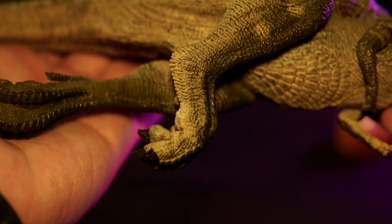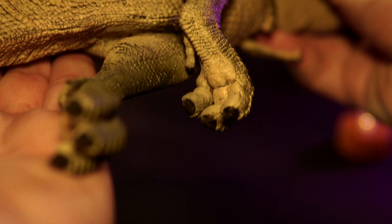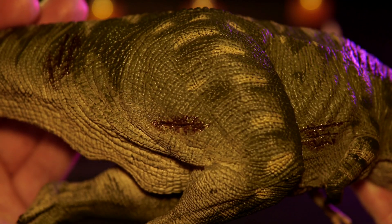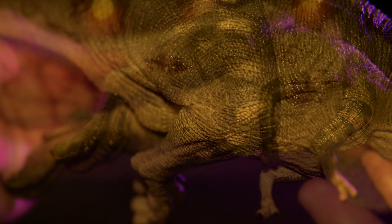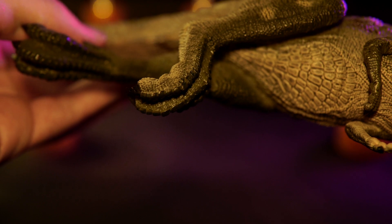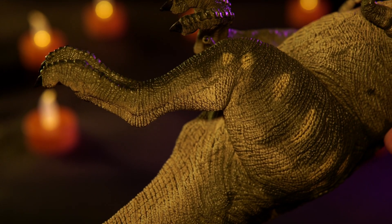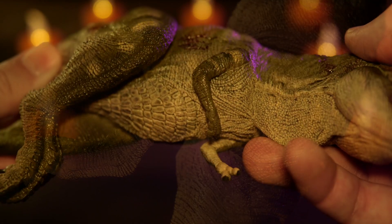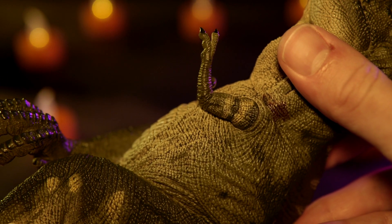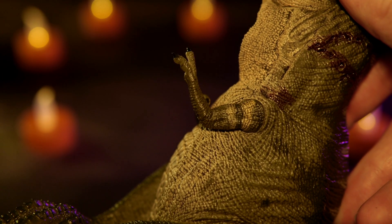Speaking on the legs, I love the somewhat curled toes — that feels accurate to what we've seen in the movies with that little toe twitch. The muscle tone on the calves is well done, as is the musculature in those massive thighs. The kneecap has been adorned with some wrinkles, and the back of the toes feature that classic plate-scaling look. The toe claws are done in a shade of black. The arms also feature nice muscle tones in the shoulder, bicep, and forearm, with claws painted in black tones as well.